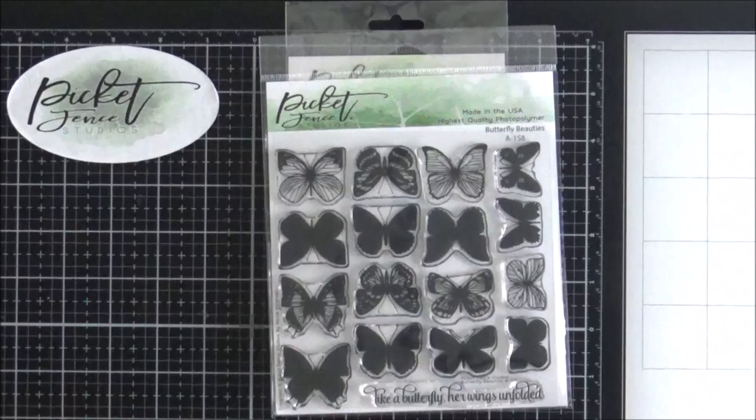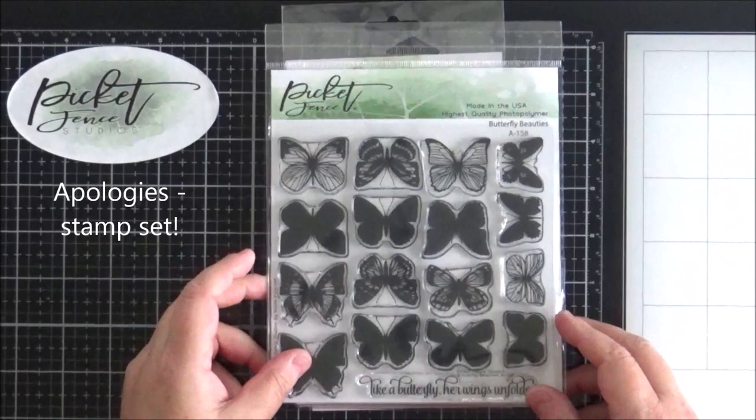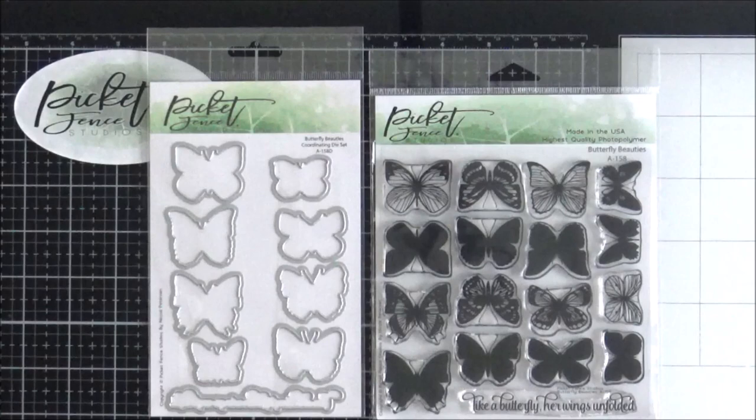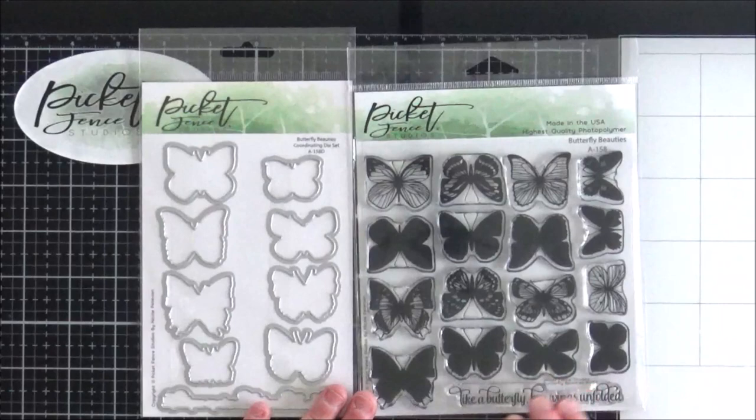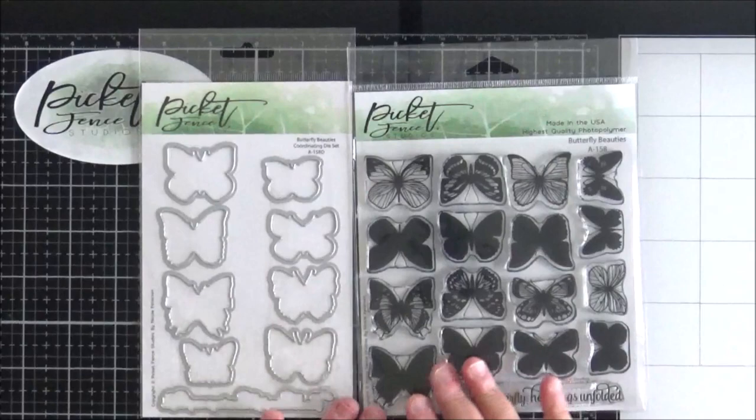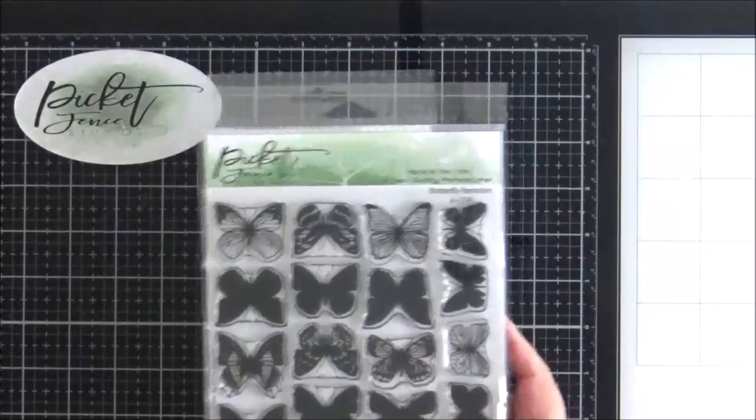I'm going to start off with this die set — this is Butterfly Beauties and it does come with a coordinating die set as well. You can see here you've got the outline images and then you've got a solid background for each one of the individual butterflies. It's such a pretty set, it's only two layers so it's a basic stamp layering set, and I thought I would show you a couple of other products that I think it goes quite well with.